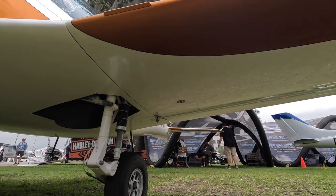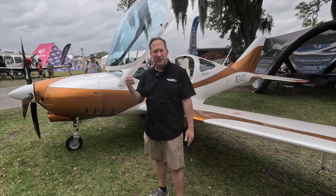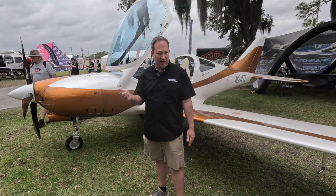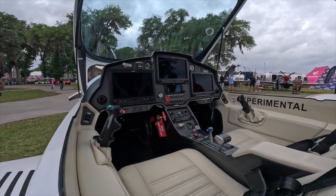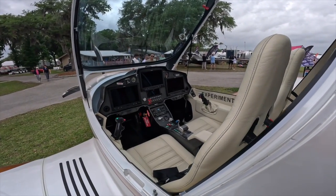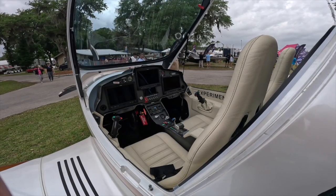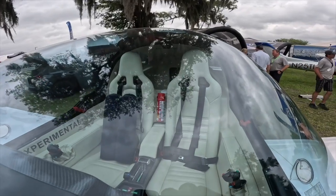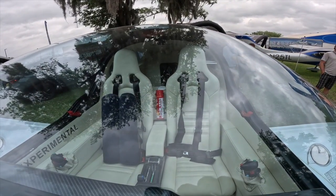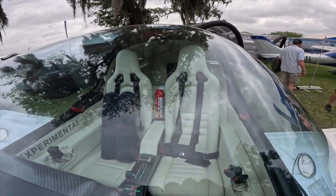As you can see behind me, the cockpit is well appointed. It features three 10-inch G3X screens. It has the option for a GTN 650, a GTN 750, or for those that just want an RNAV navigator, you can put a 355 in it. The aircraft comes with heated leather seats, USB power, and iPhone and iPad holders embedded in the panel that pop out.